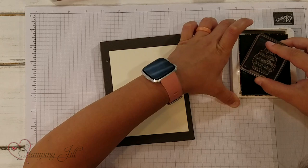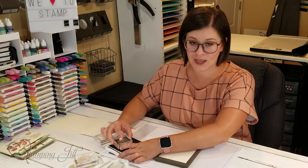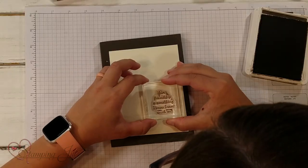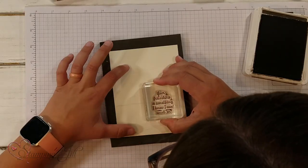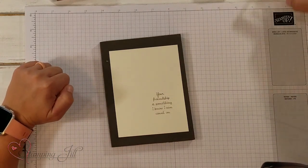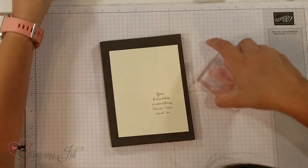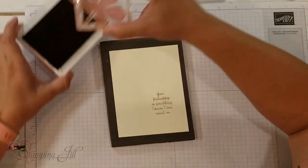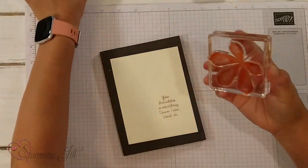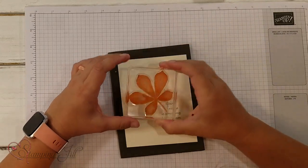I'm going to start with my saying here in Early Espresso. This saying reads: 'Your friendship is something I know I can count on.' Isn't that cute? I'm just going to stamp it right down here. Next I'm going to go to my Cajun Craze and stamp this leaf here. I'm using all of the different leaves and colors on this card.